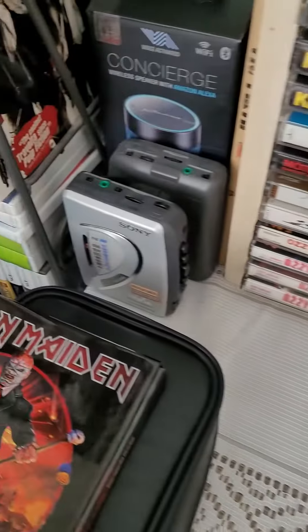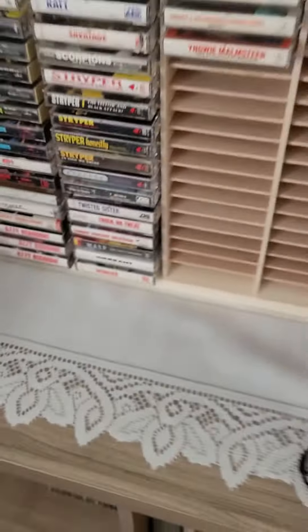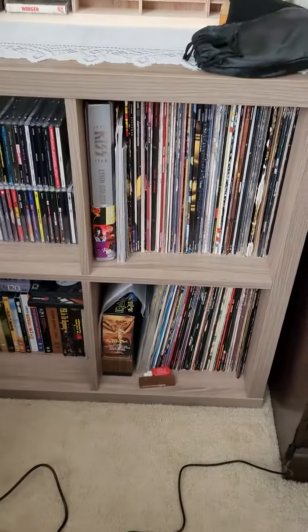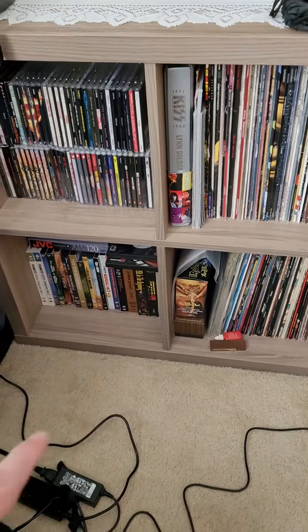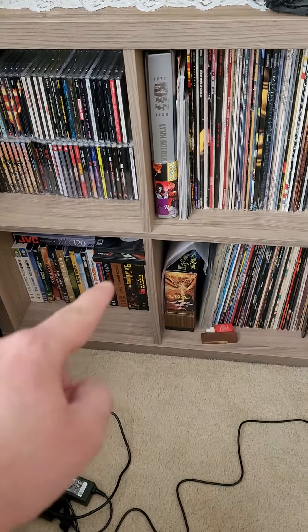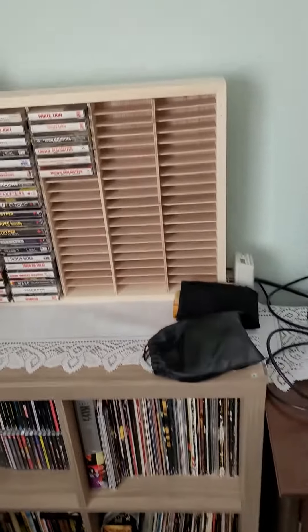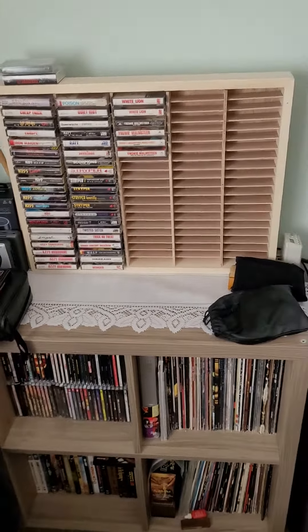Also here I've got my Walkman, and down here I have my CDs, vinyl, and my VHS's are over there. I have Judas Priest, Kiss, Striper — good stuff there. But yeah, that's pretty much it guys. I just wanted to show you quickly my new cassette rack and my new setup.